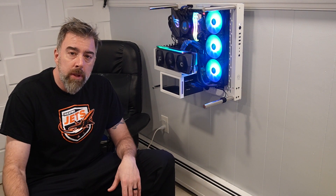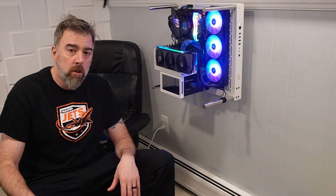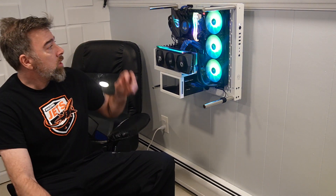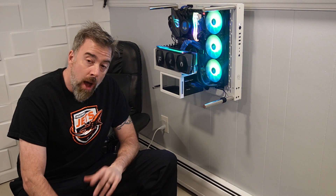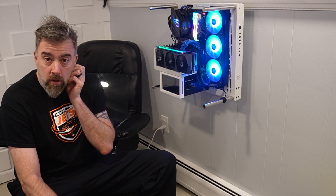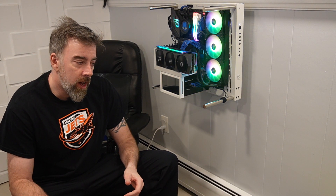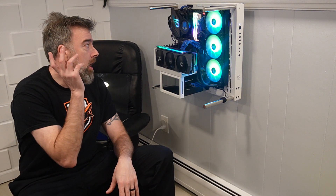If you've already done custom loops and done plenty of them, maybe leave a comment below on what you think I should do differently, and things I should look out for as I'm going through this whole process. We're going to do a CPU and a GPU water block. First thing, I'm going with the Corsair Hydro series because I'm going all white — they have the best all-white one. I know EK water blocks make really good stuff, but they don't offer a white one, so I'm going with Corsair.